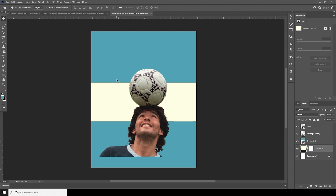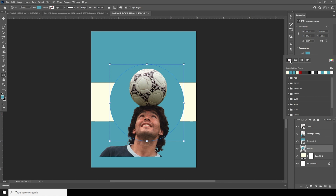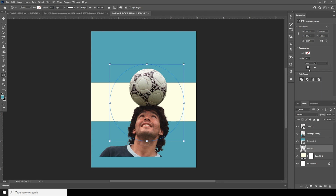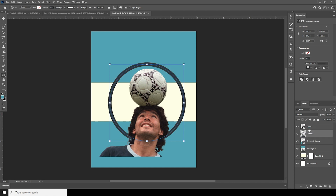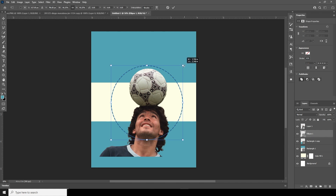Let's go for a slightly lighter color, just like that. Now let's create an ellipse — change the fill to none, change the stroke to a darker color, and adjust the stroke size. Keep it right over here, make it a little smaller, and change it to a dotted line. Press Ctrl+T and make it a little smaller.